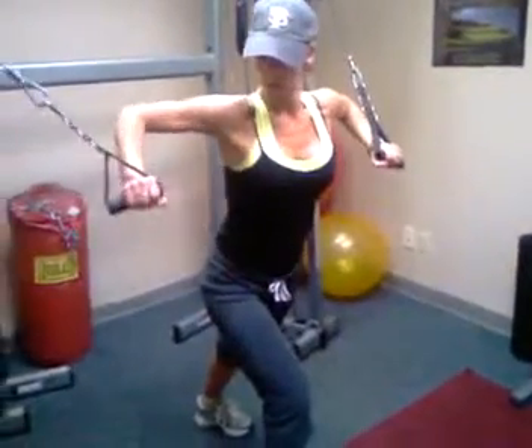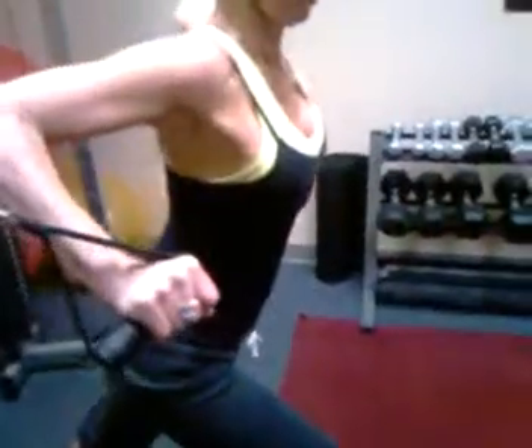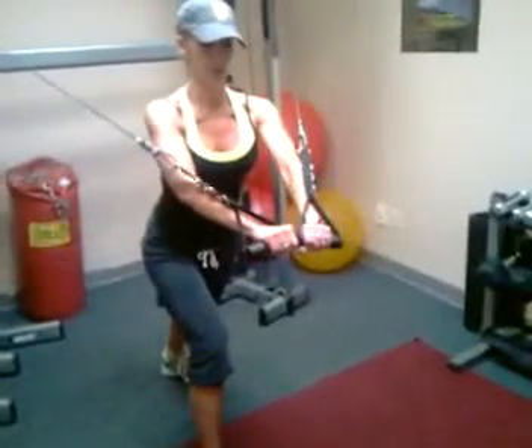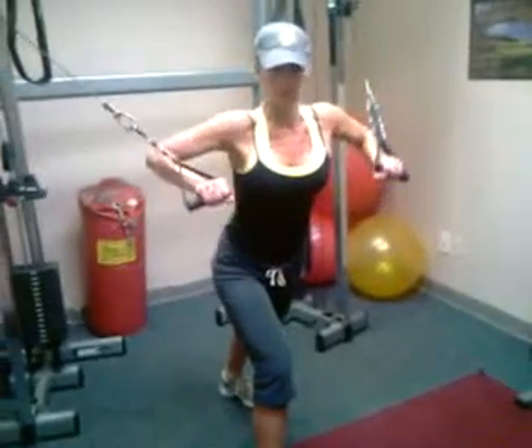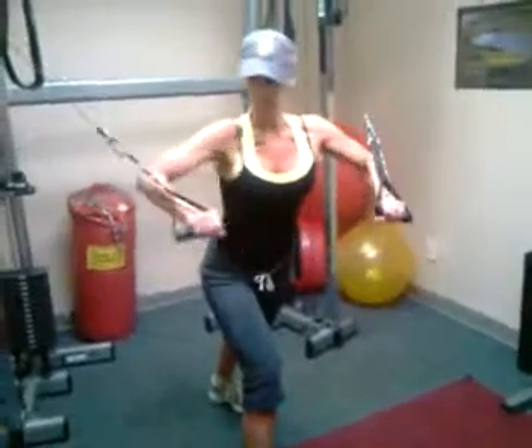Exhale, good, all the way back — get that little stretch — and now all the way forward, get that little squeeze at the end. Good. So that's a modified chest fly, multi-joint exercise. Good, keep pushing, give me about three more.